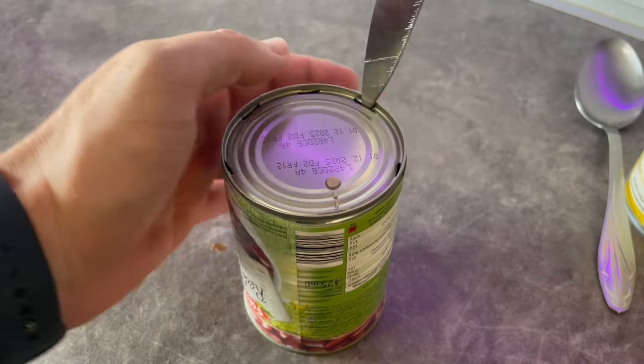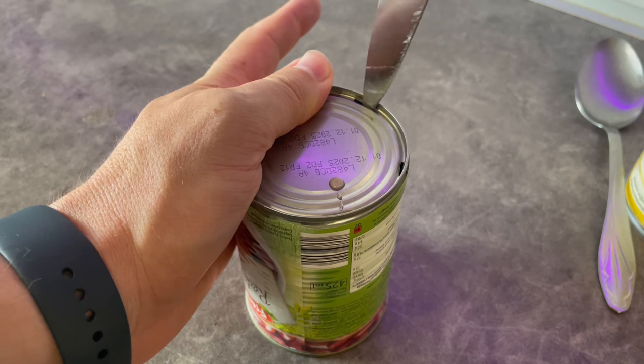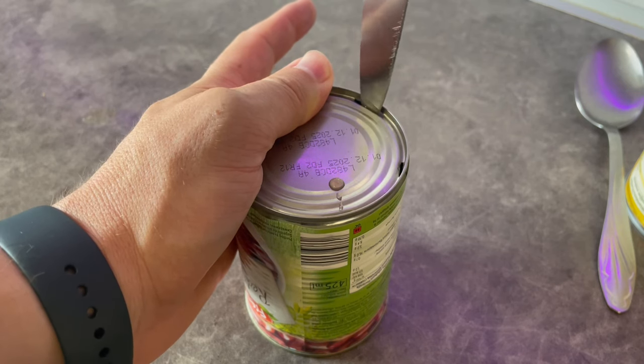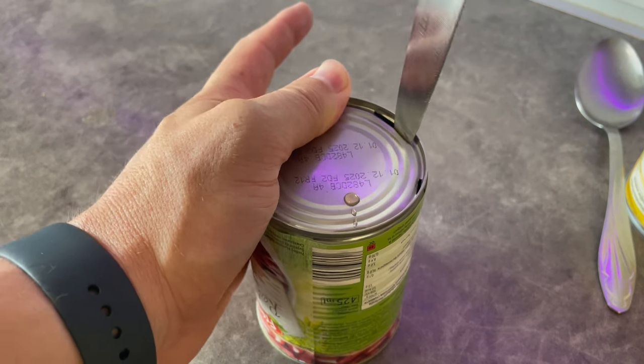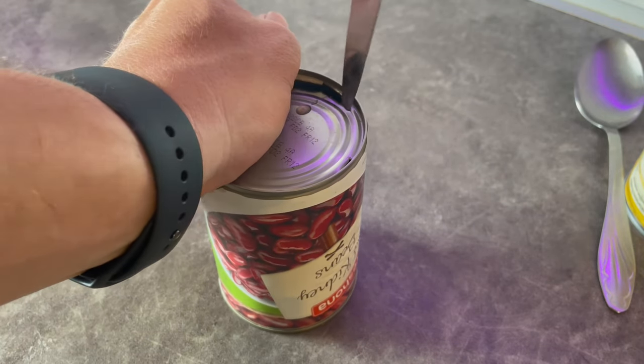Finish opening up the lid, but be careful where you hold your can so you don't cut yourself. Short, snappy moves with the knife will get this job done.